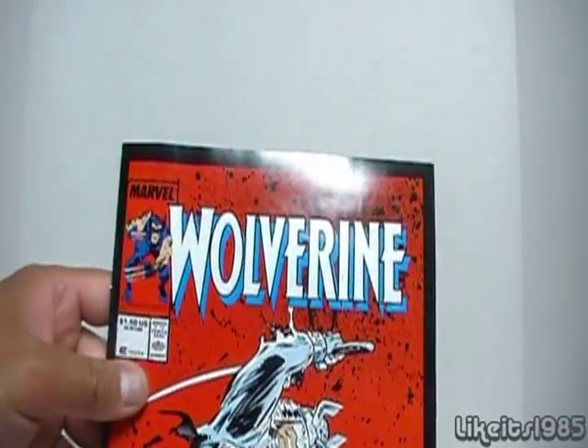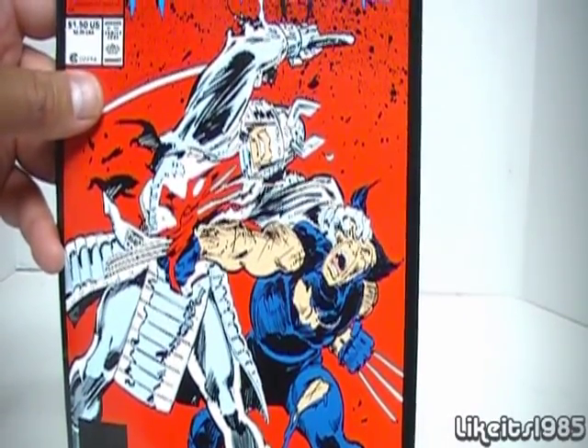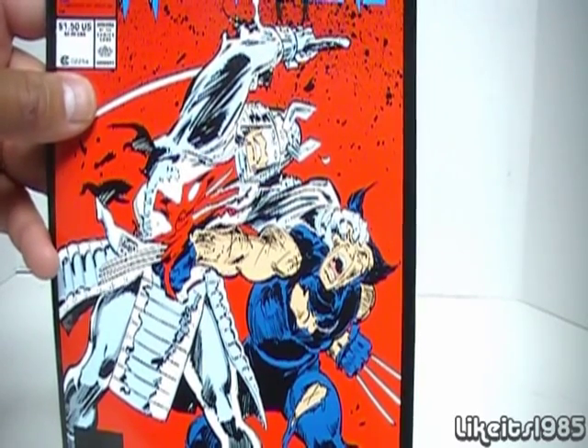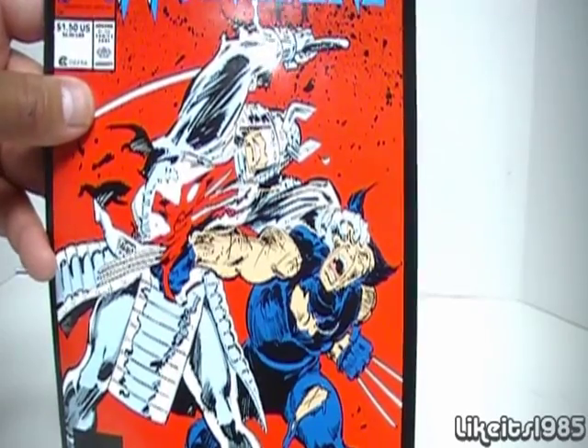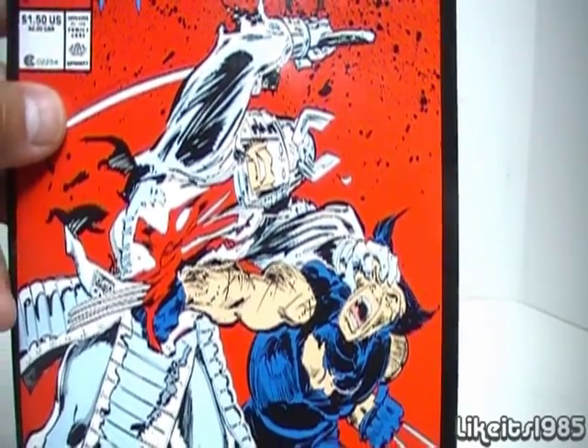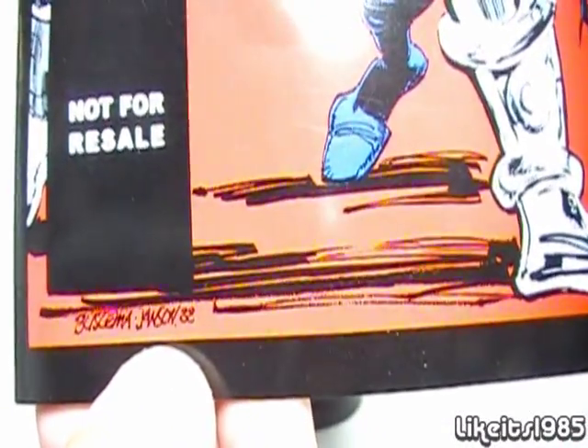And of course, here is the comic itself featuring a very cool-looking cover. As you can see there, Wolverine and the Silver Samurai in battle. Now, as you can tell by the artwork, it is an old-school comic. And if you look down here in the corner, it does say 88.